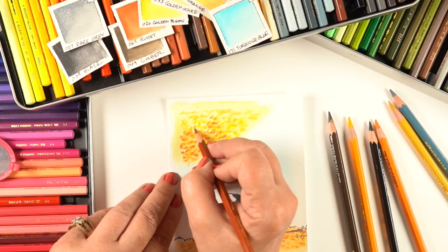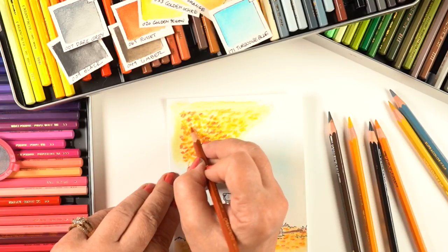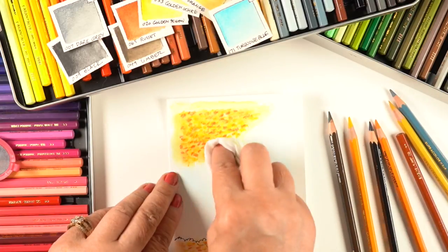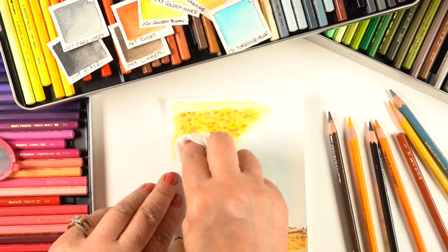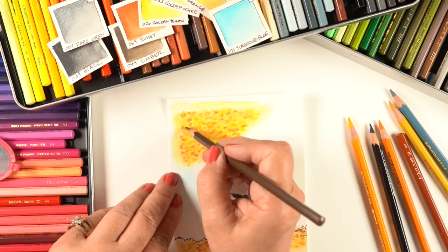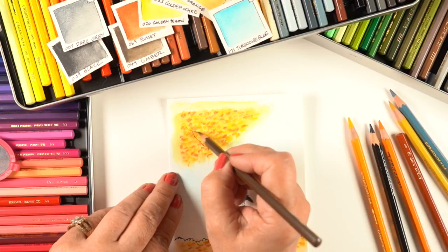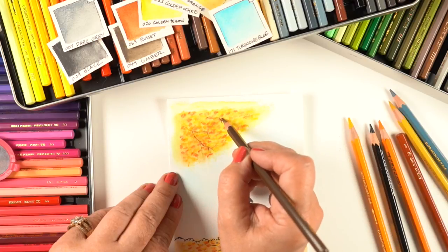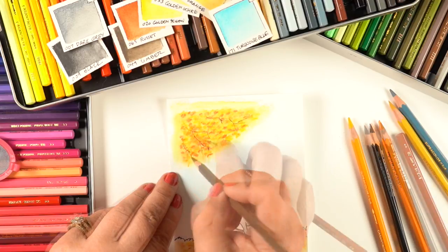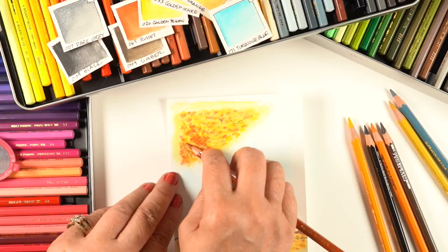Especially in Copic marker, I see a lot of people end up with polka-dotted trees, which are cute but don't blend at all. Since this is watercolor pencil, I can blend the color by just tapping on the surface of the three colors I put in for the leaves — not pushing the color around to fully mush it out, but just tapping — and it gives them a softer look.